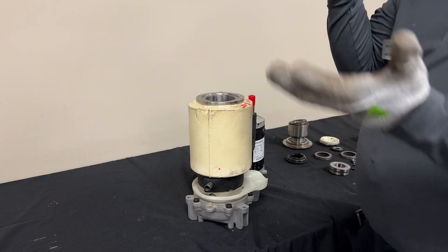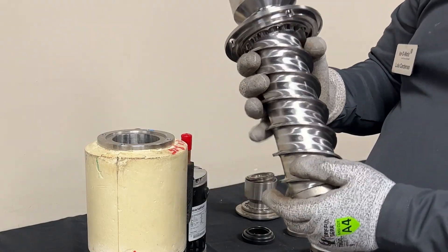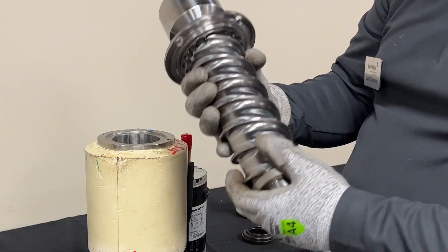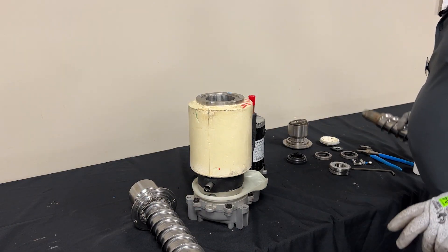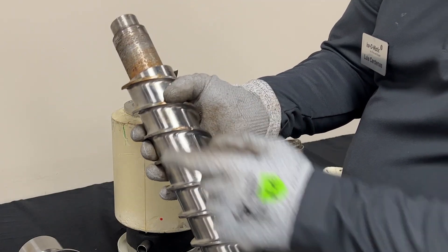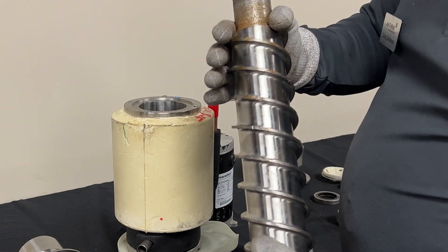You're always going to want to use your protective gear because this auger is going to be very sharp. Here you can see a nice smooth auger — for demonstration purposes this is a new one. But here's one from the field that had bearing damage, and you can see the score marks of the auger rubbing up into the evaporator.